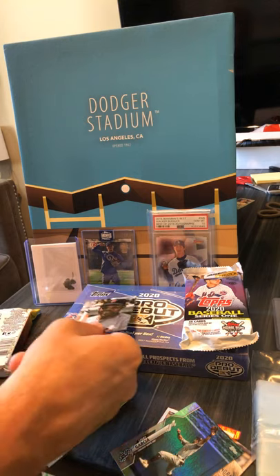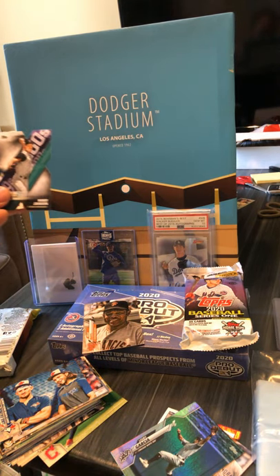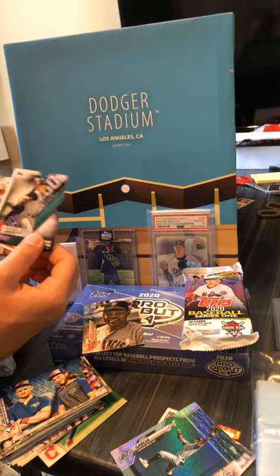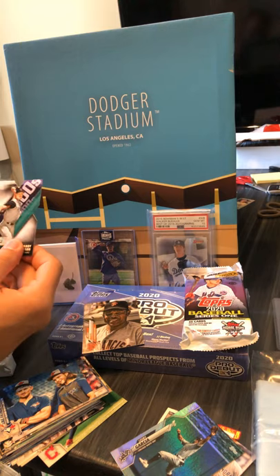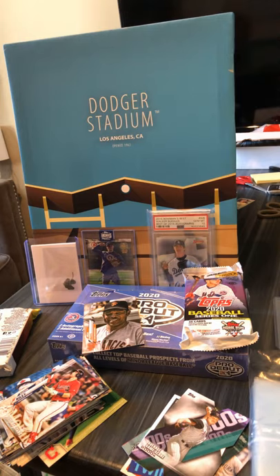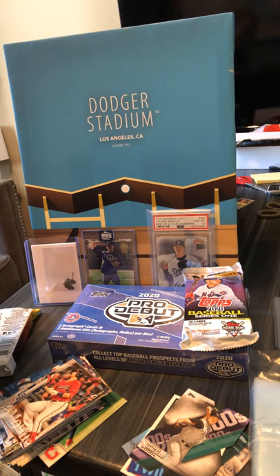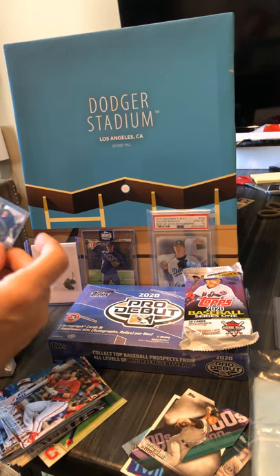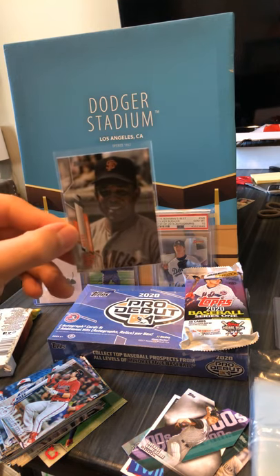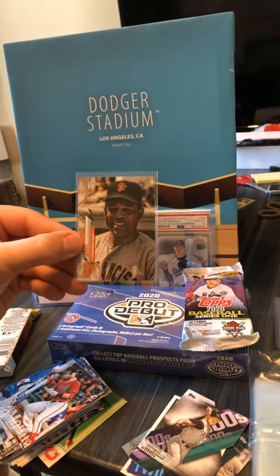I'm not certain if 85 is an SP or an SSP, but alright. So now we've got our inserts — Randy Johnson, Max Kepler, Max Kepler, now Austin Riley. I think that's a base — pretty sure that's a base — but sleeve that guy up. Can't say I'm a fan of the Giants in any way, but Willie Mays is pretty awesome. Pretty cool looking card.